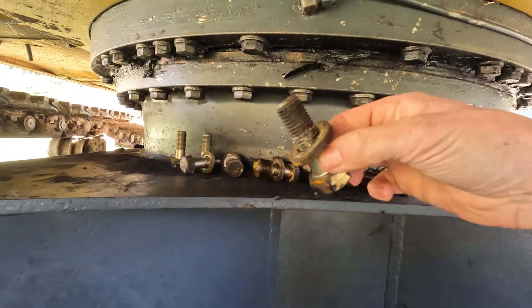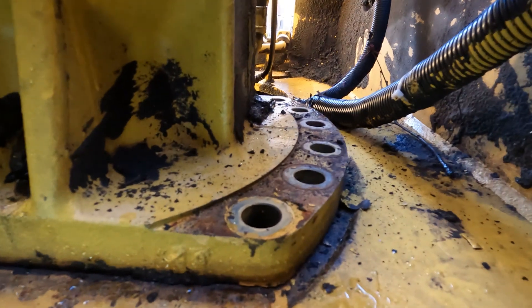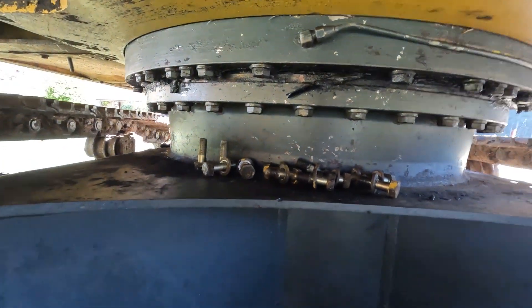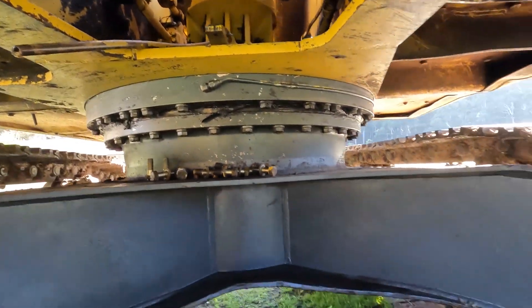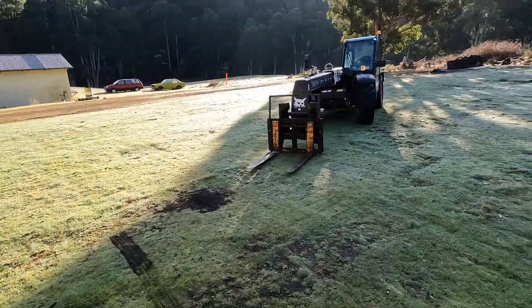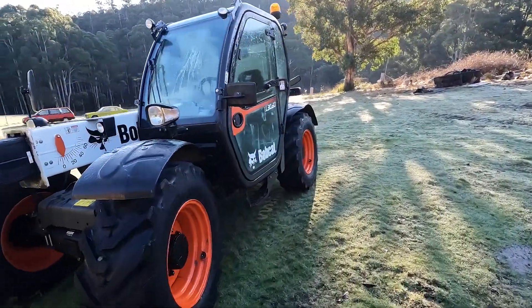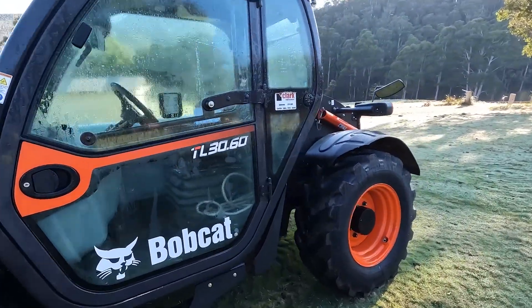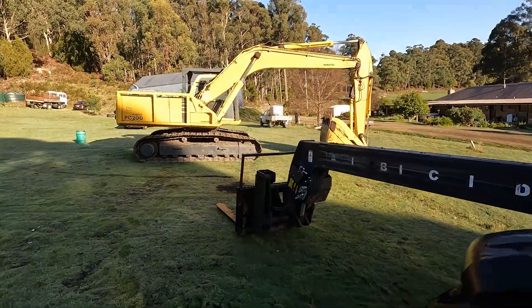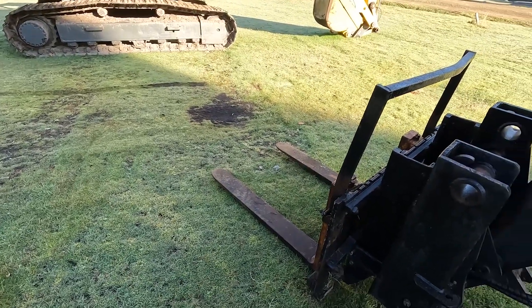So we've got all those bolts out. Hopefully it's not too tight in there. The neighbour's let us borrow his telehandler — a Bobcat. Better get up nice and high on the digger and hook it on. We've got pretty good control over this one so it's pretty handy.